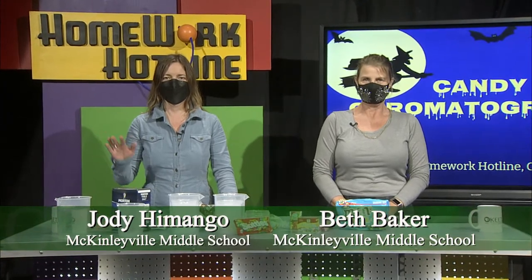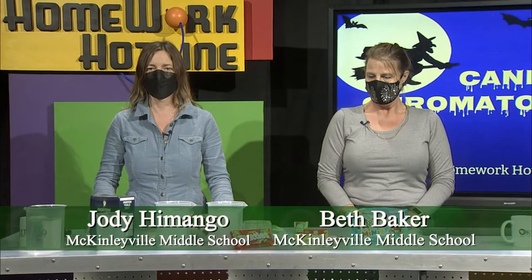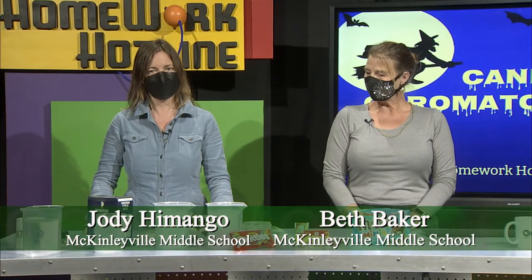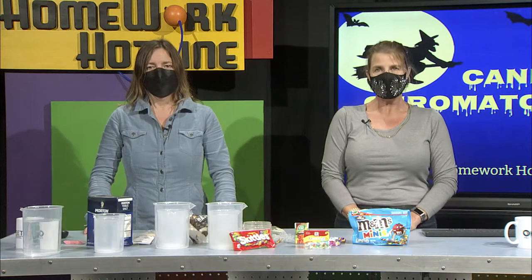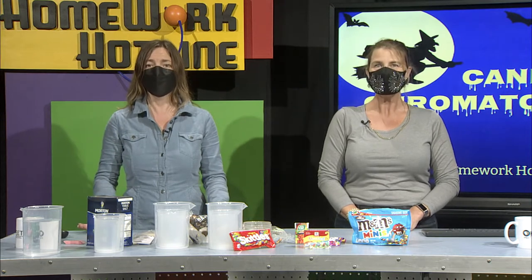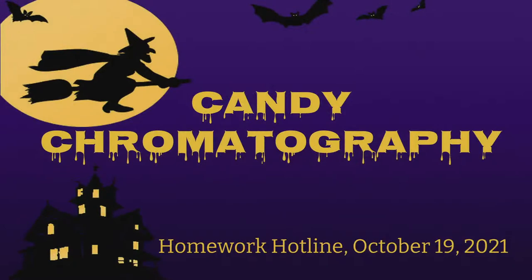I'm Beth Baker, and I work at McKinleyville Middle School in McKinleyville. And I am Jody Hemango. I also work at McKinleyville Middle School in McKinleyville. I teach seventh grade science there. Today we're going to work on science, and Thursday we're going to work on a math project. So as usual, we have science and math. What are we going to learn today, Ms. Hemango?